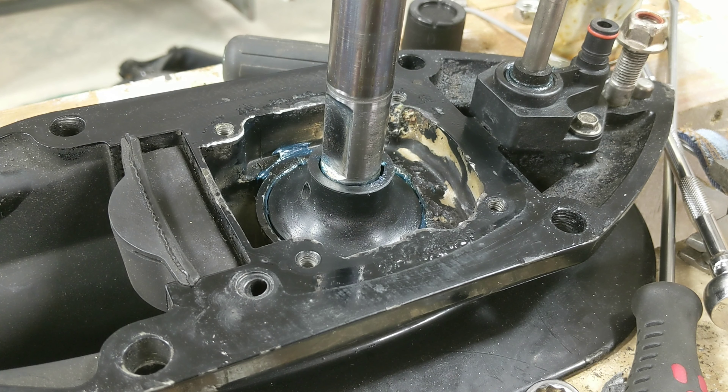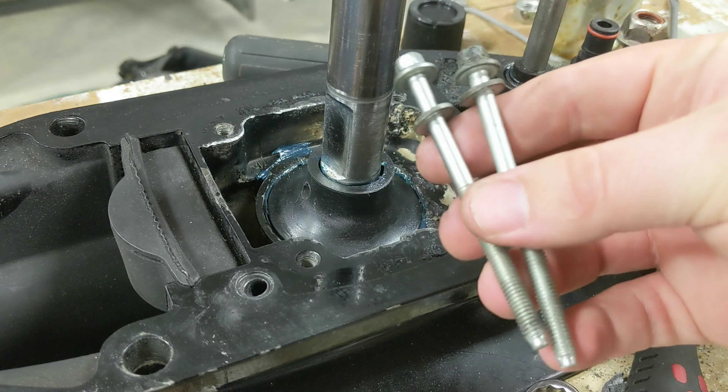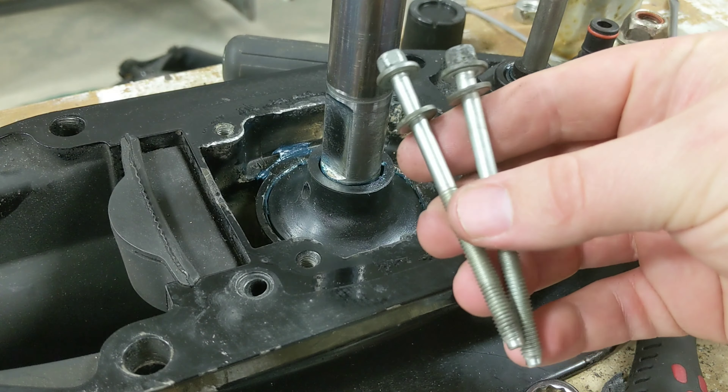Real quick tonight I'm going to get the water pump — this is the raw water intake pump for cooling the engine in a MerCruiser Alpha One Gen Two outdrive. I tore it all apart, pulled the lower unit off, and removed all of the old water pump.